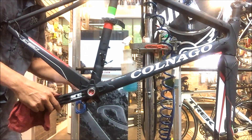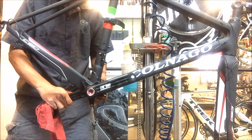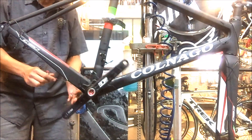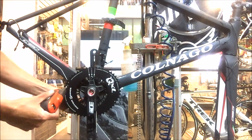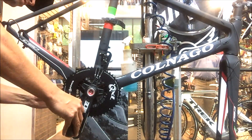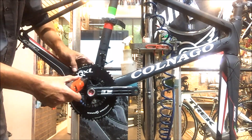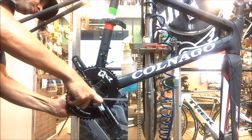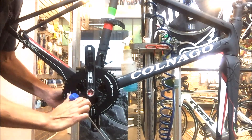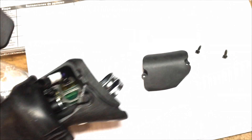One minor hurdle was that the customer wanted elliptical chainrings. I'm not a huge fan — I think it depends on the person and their pedaling style as far as how beneficial they are. The main downside is they do significantly affect shift quality on the front derailleur. I had to improvise a little on the front derailleur setup because the EPS front derailleur attaches differently — it's not your typical bolt that threads through the braze-on and into the body.